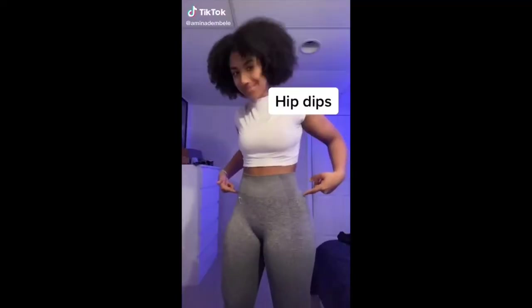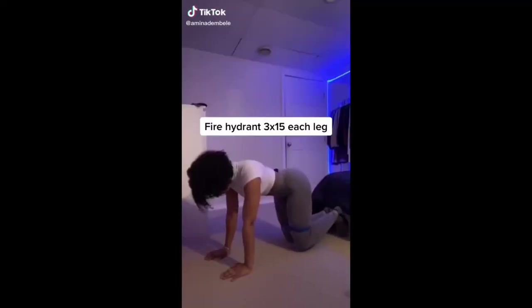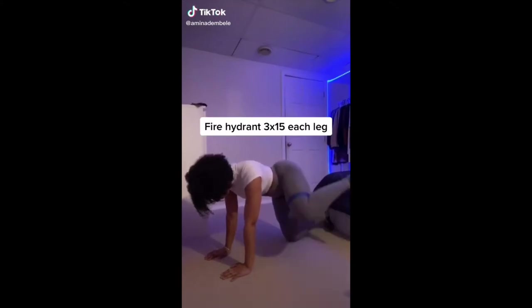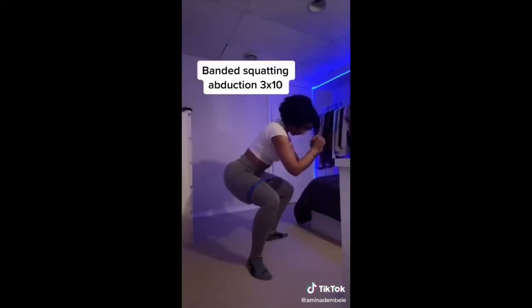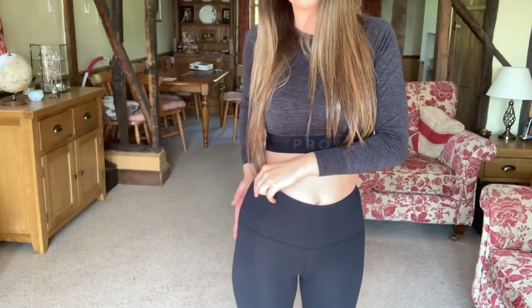So the next thing I'm going to do is a hip dip workout. This is the TikTok that I saw and I want to see if you can feel it in my little hip dips, because I do have them a little bit — I feel like I have a little bit of a dip there.